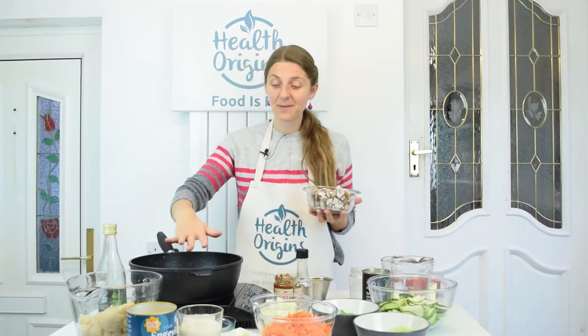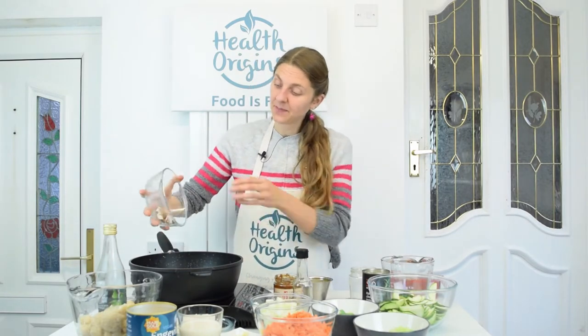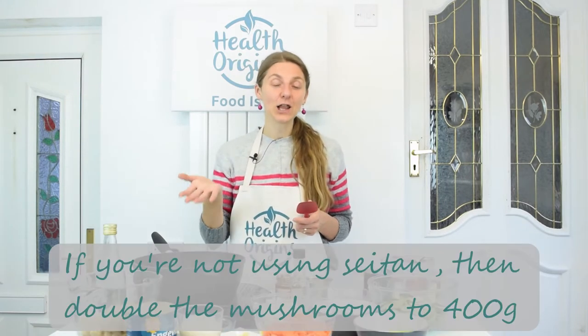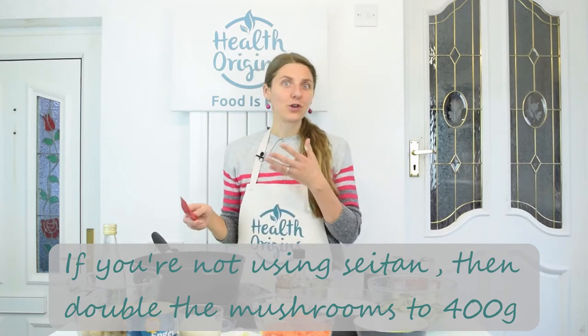We're going to start by frying the mushrooms. I've got my non-stick pan preheated — it's a nice big sauté pan, a Birkhoff pan, I'll link down below where you can get your own. It's non-stick but also has a very generous size, so you can fit a lot of volume in it and make curries from start to finish, for example. Yes, it's just a great pan.